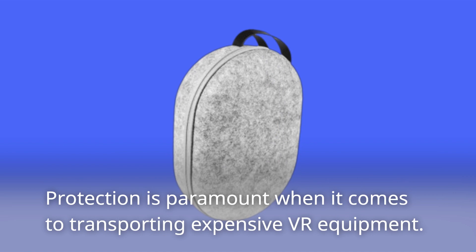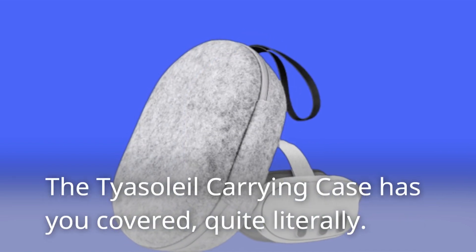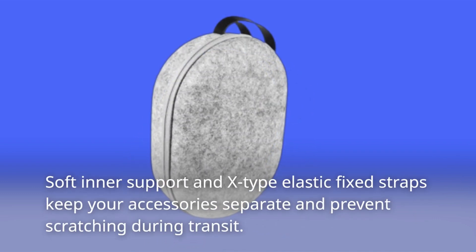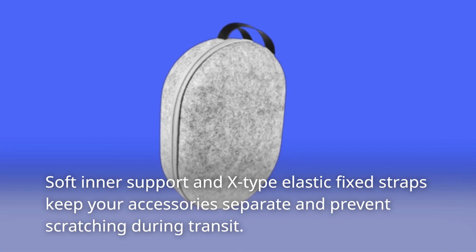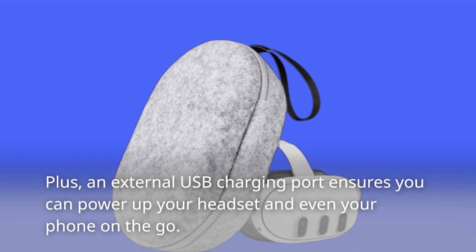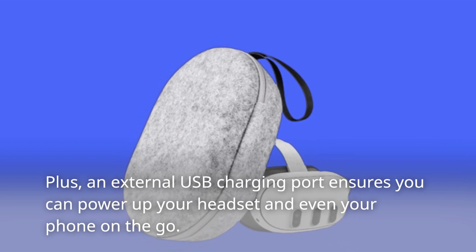Protection is paramount when it comes to transporting expensive VR equipment. The Taya Soleil Carrying Case has you covered, quite literally. Soft inner support and X-type elastic fixed straps keep your accessories separate and prevent scratching during transit. Plus, an external USB charging port ensures you can power up your headset and even your phone on the go.